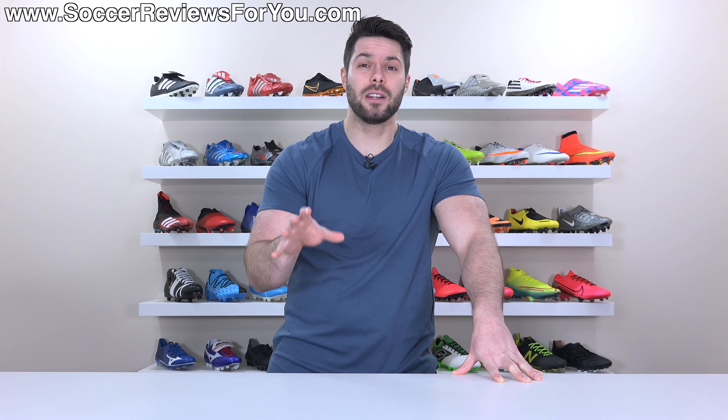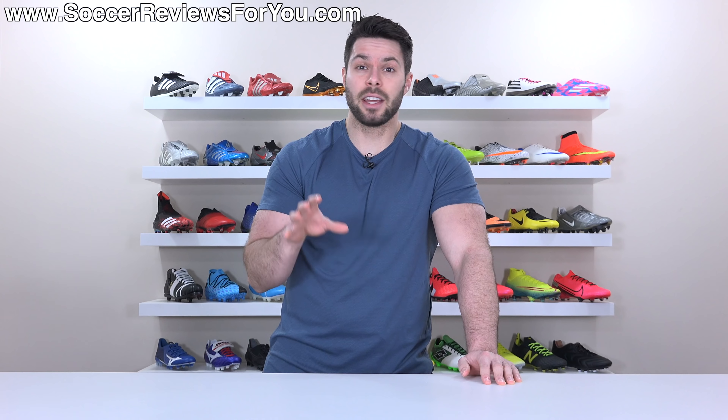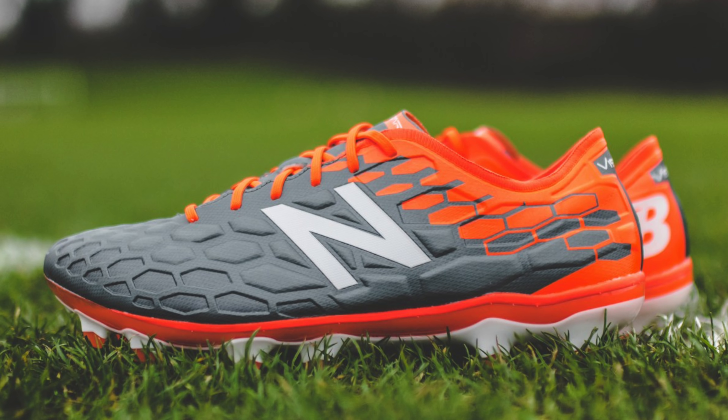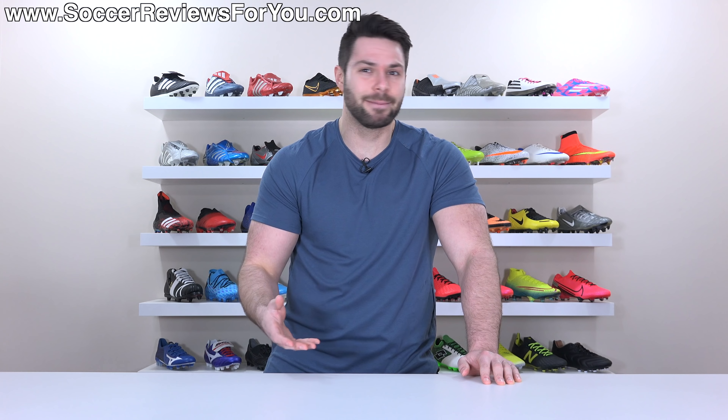Maybe this sounds a little bit harsh, but I feel like it's the truth. Up until this point, has New Balance really made a football boot that people care about? I think over the last few years, they've made a couple that have been pretty good, a couple that have been pretty terrible, but for the most part, has anybody really cared? No.